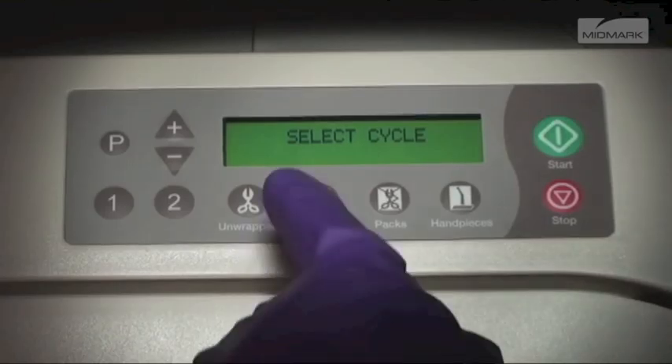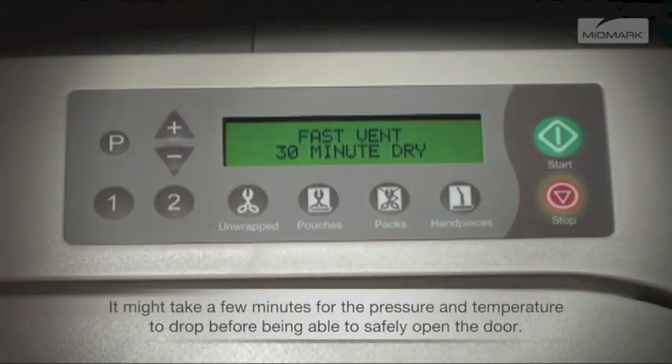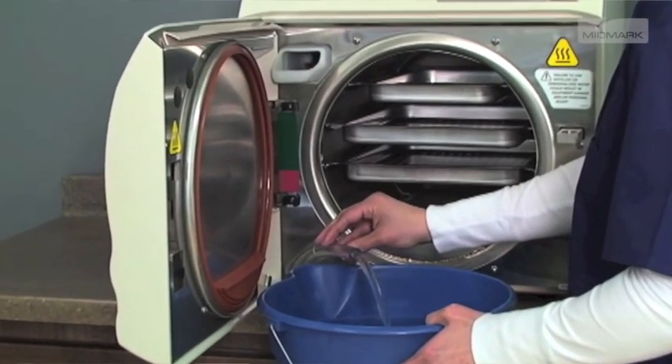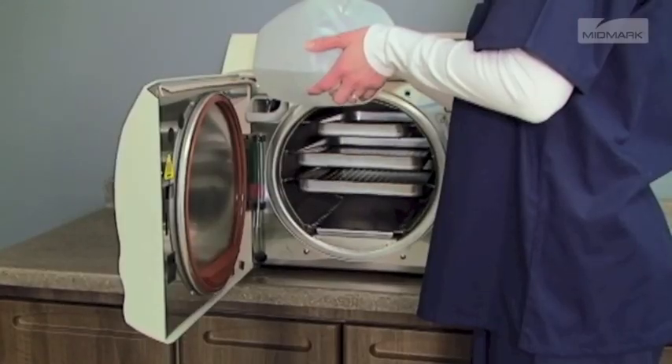Run one pouch cycle, but push the stop button when the drying cycle begins. It's not necessary for the dry cycle to run during this maintenance. Drain the reservoir again and refill a second time with clean, distilled water for the rinse cycle.